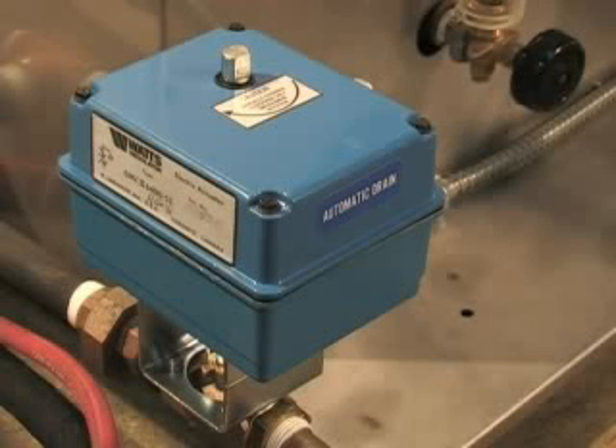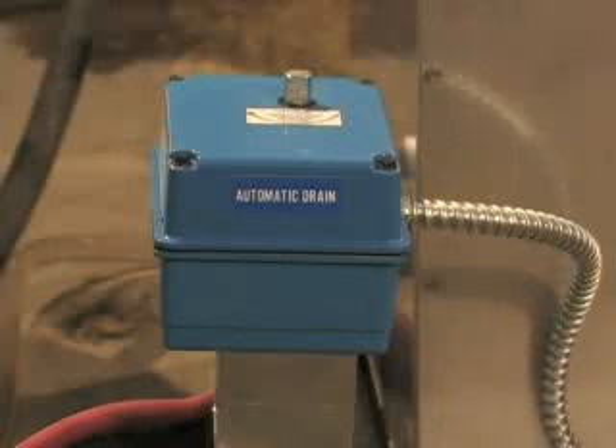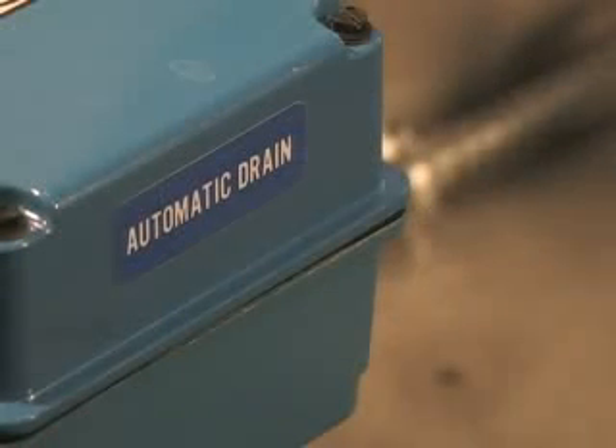For areas with hard water conditions, we offer an automatic flush and drain. This allows a small portion of water in the chamber to be automatically flushed down the drain at the beginning of the operating cycle. This will greatly reduce your need for descaling.